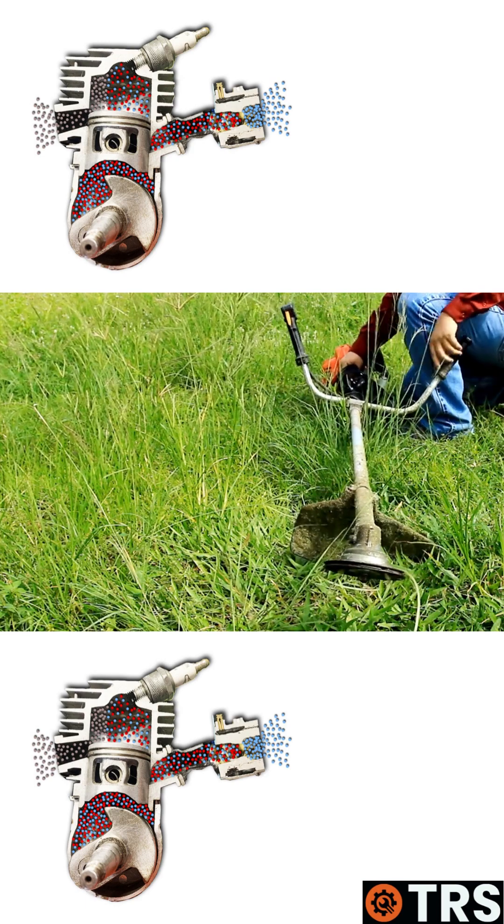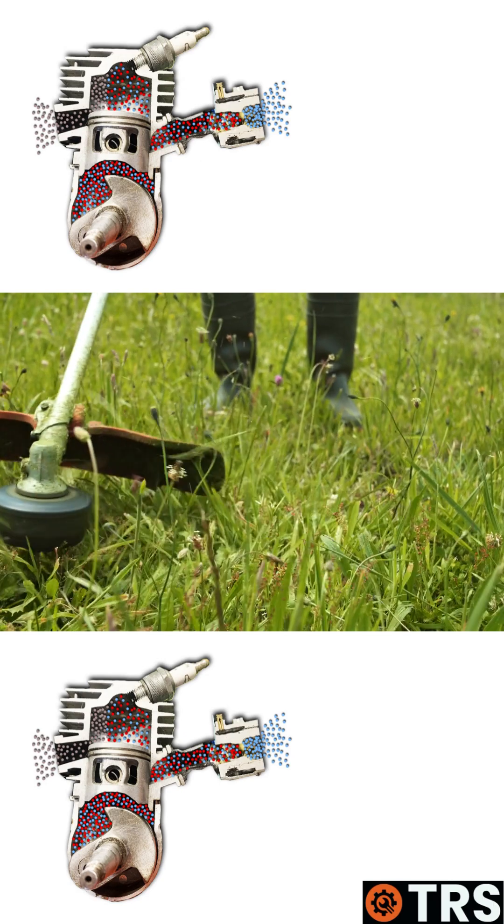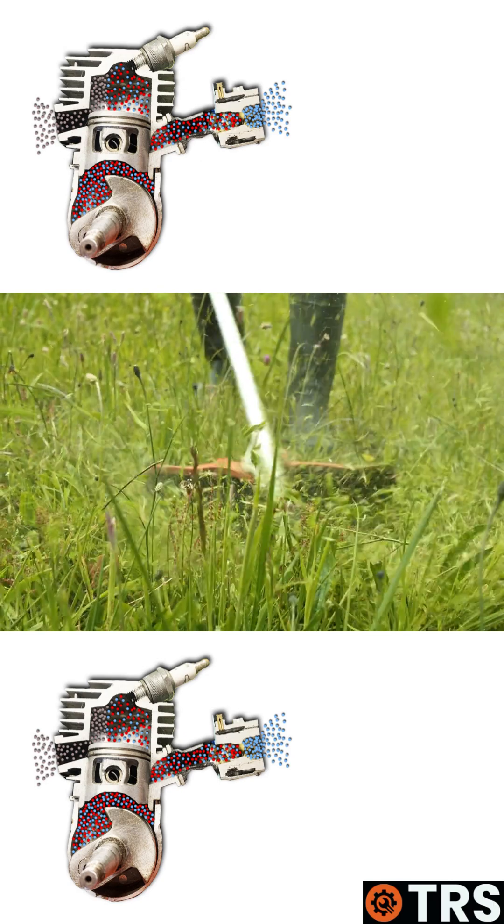Now there are some exceptions, particularly with strimmers, where there are four-stroke strimmers available. But generally and predominantly, these machines are two-stroke.